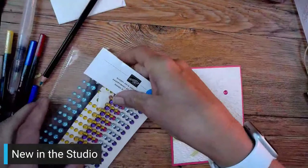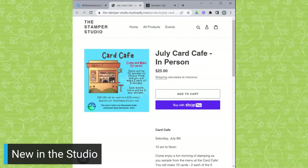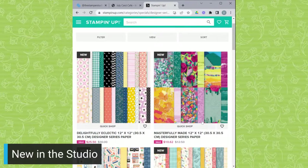We have a couple of things coming up, one of which is Card Cafe. I am happy to say we have lots of people signing up. Our next Card Cafe is going to be on July 8th and you will not want to miss it. Card Cafe is $25 - you get to come and choose five of the designs, you make two of each design and walk away with 10 wonderful cards. Go to thestamperstudio.com to sign up. The other thing going on right now, just till the end of the week, is the designer series paper sale.